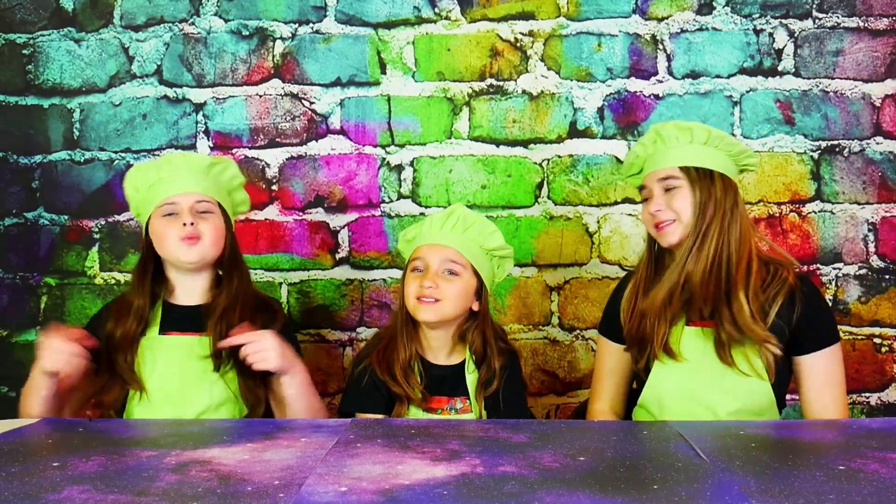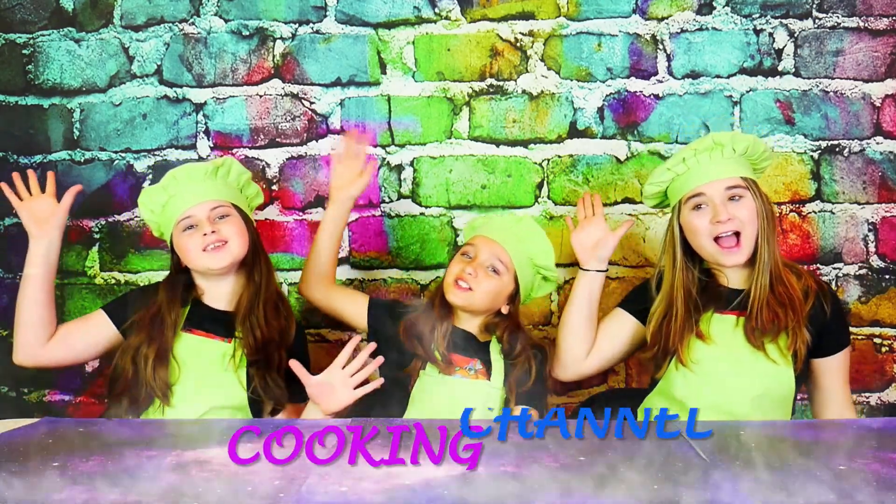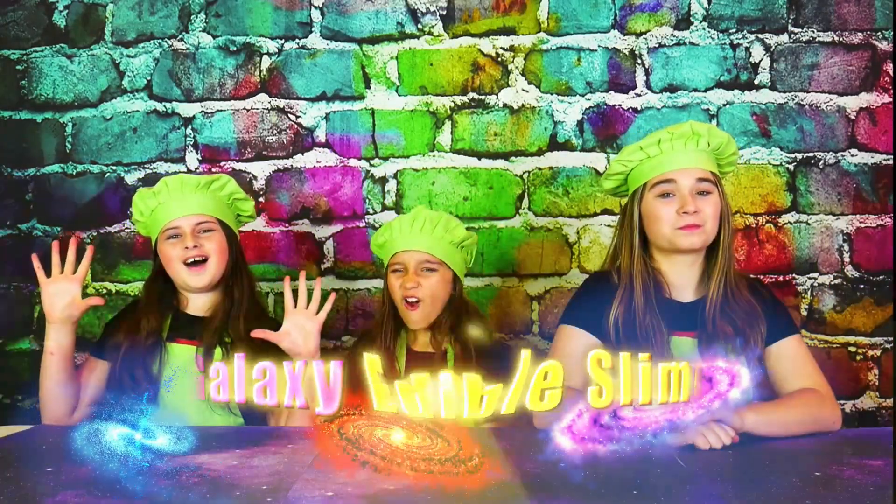Hi, we're the Wild Adventure Girls, and welcome to our Wild Adventure Girls cooking channel. Today we're going to show you how to make a super stretching and out of this world delicious galaxy edible slime.